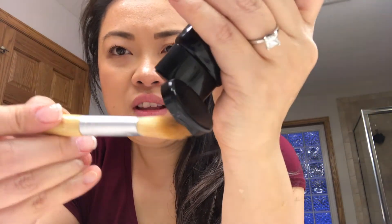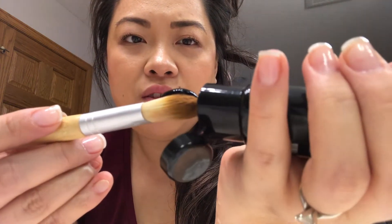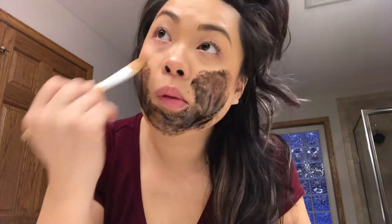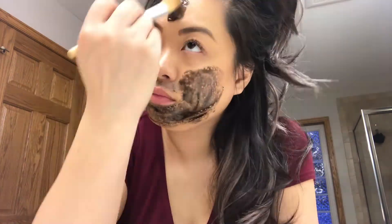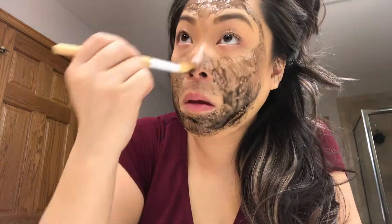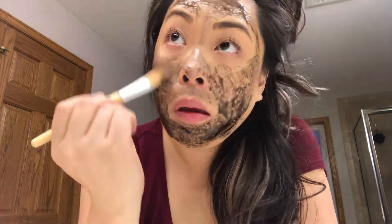So this is how it looks like — it just comes right out. You just have to be careful that it doesn't drip on your bathroom. Here we go.